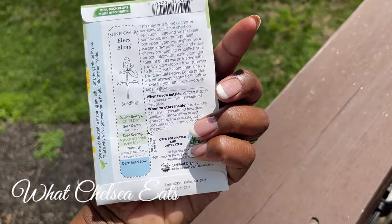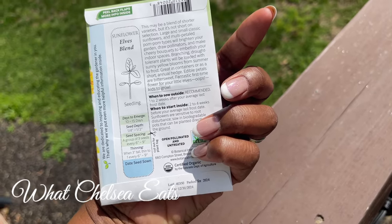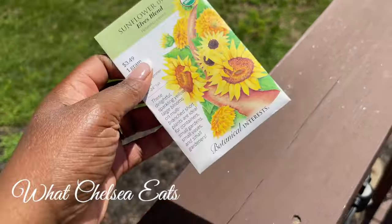But these are ready — it doesn't say when. I don't know. We'll see. I'll show you the progress.